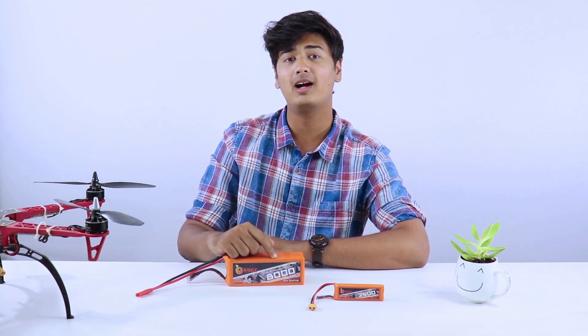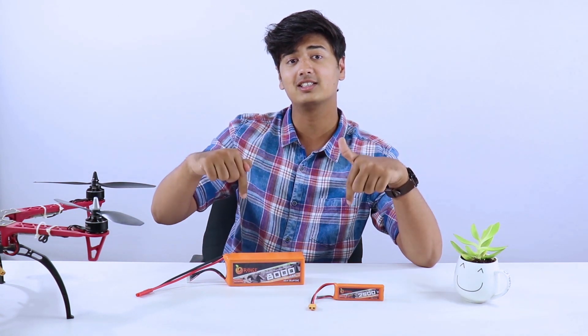Keep all these things in mind and you will choose the perfect lithium polymer battery for your drone. For a more detailed description, check out our blog — the link is in the description below. Like and share this video if it helped you, and subscribe for more content. Thank you so much for watching.